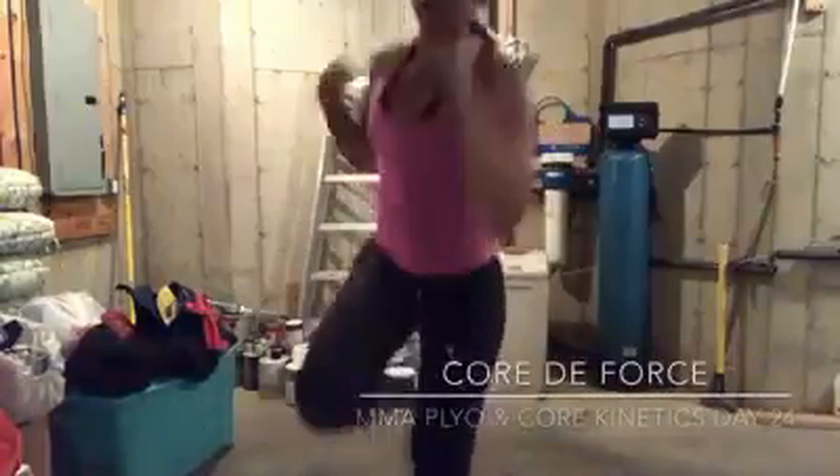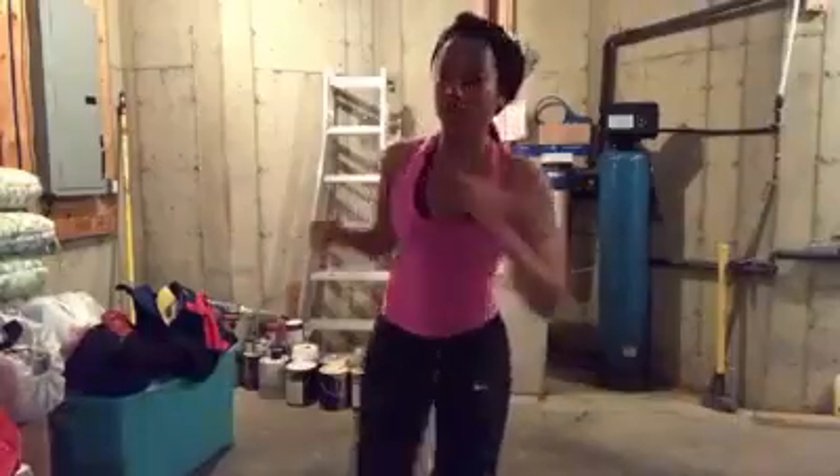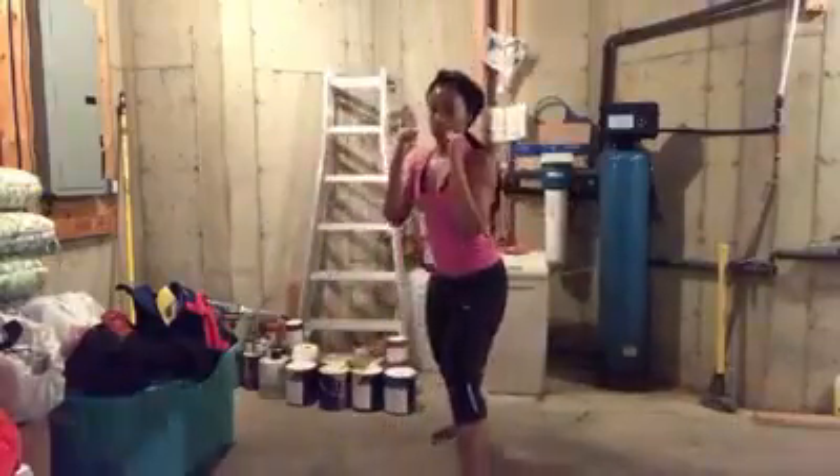Work your form. Work your control. Get the combination. Do your moves. And maximize your results.